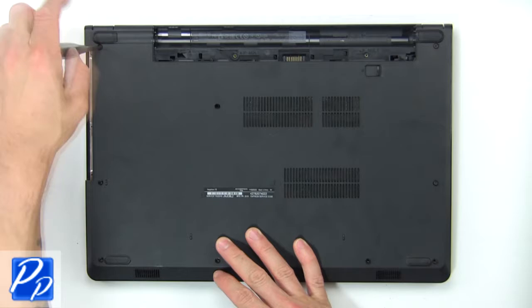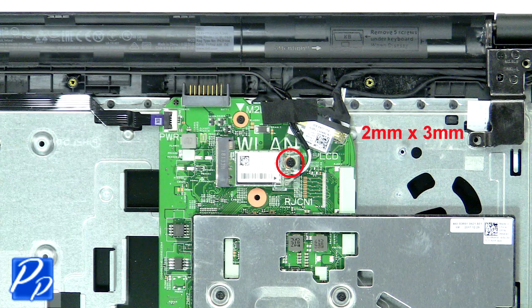Then use fingers to pry apart the base cover. Next, unscrew and remove the bracket. Then disconnect and remove the wireless card.